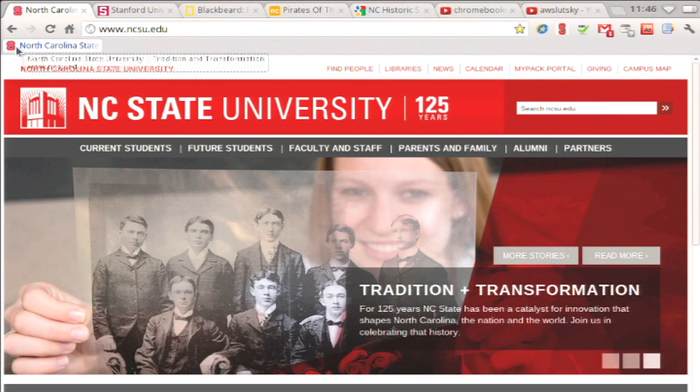Now I see my bookmark. Notice it has a favicon — I can recognize the bookmark by this icon and don't need the name.